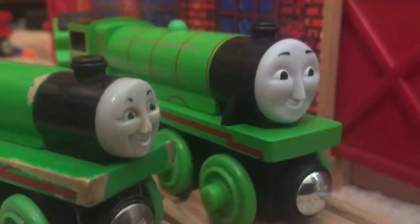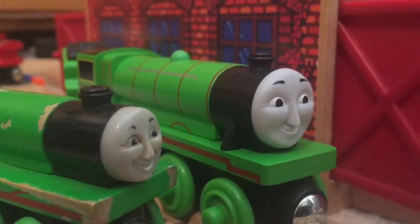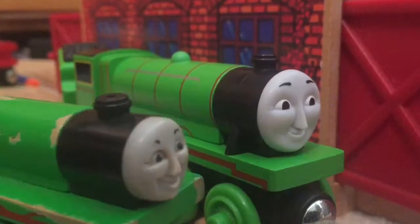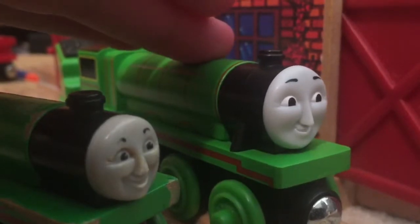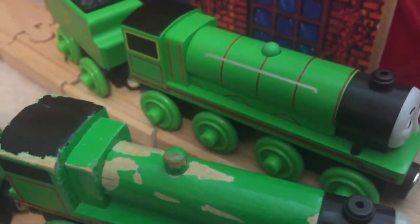First, with the faces — as you can see, both of them are really well done. I think both of them capture the Henry's from their eras. This old-style one definitely captures the one from the model series, and this CGI one definitely captures the Henry from the CGI series. So I'd say great score on both.